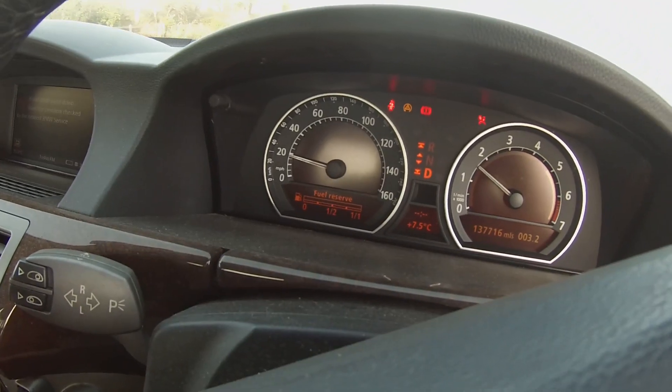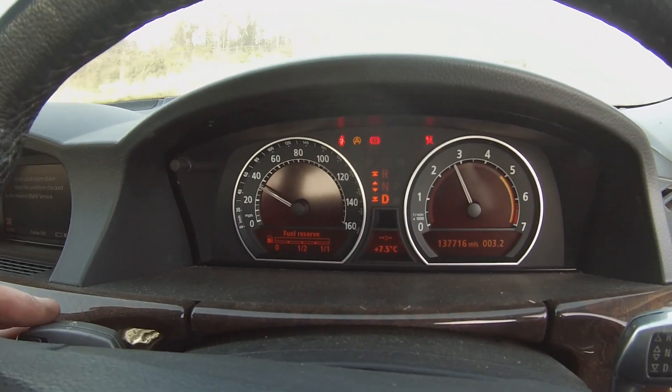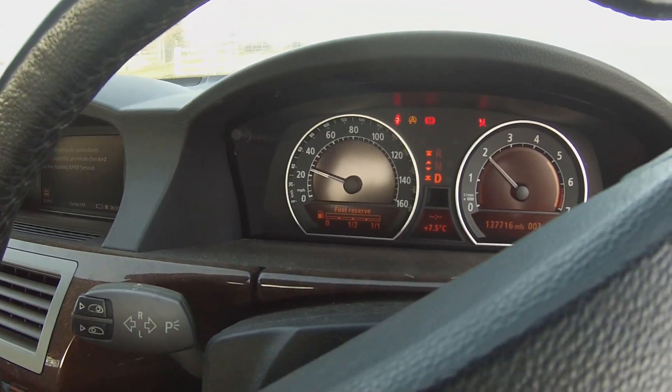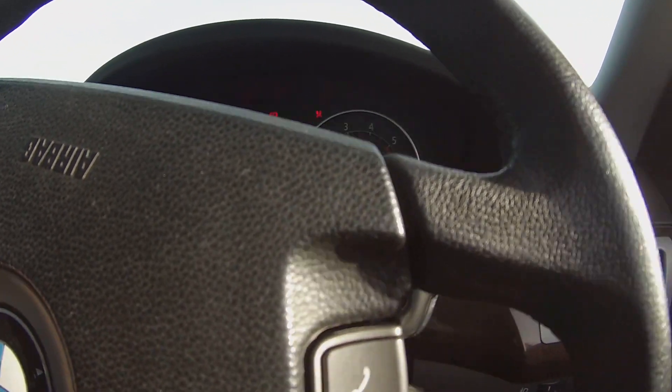A little bit of wheel spin. Only just barely on the throttle here now. We're going to pull in here so we can turn the car, then we'll be heading back. We are clear to launch.